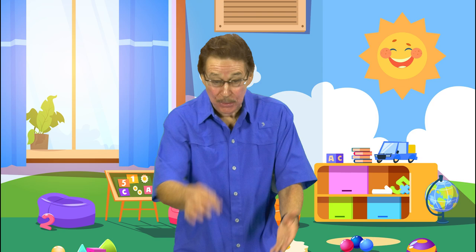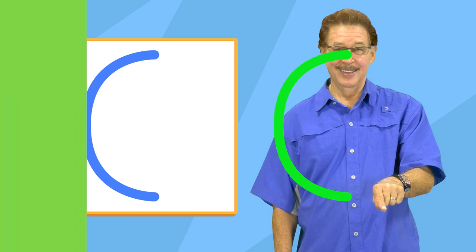I'm so excited to get ready to write. Let's learn how to do it one line at a time. Get your body ready and really try. Let's practice making straight and curved lines. Make a curved line like this.